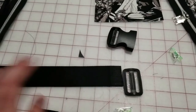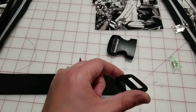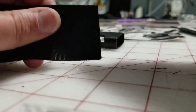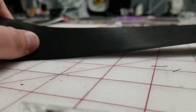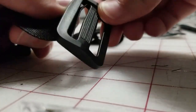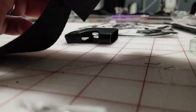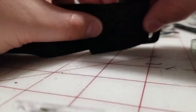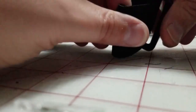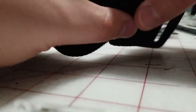For the top strap, which is the longer one, I like to feed it through the Tri-Glide slider first — one side and the other. Then I fold this end under once and sew it in place.